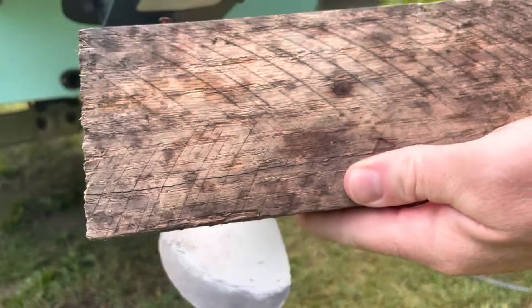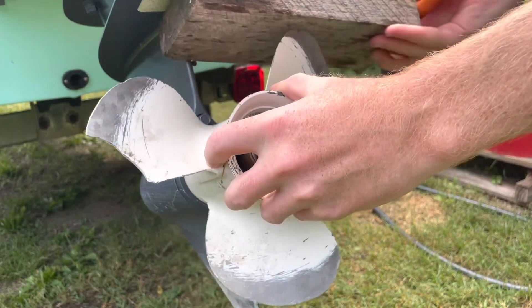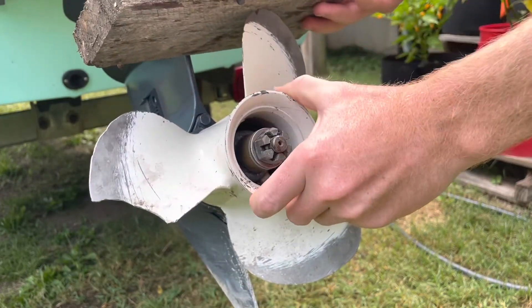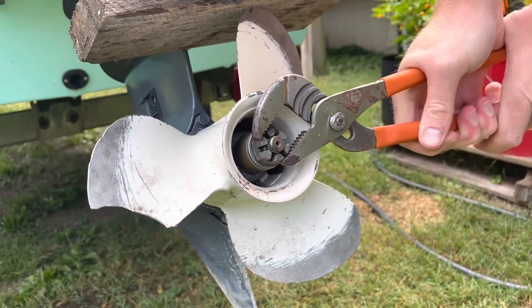So I'm going to use just a block of wood here, and prop it between the propeller and the anti-cavitation plate to keep the propeller from spinning, and then I can just grab the nut with a pair of channel-lock pliers and break it free.